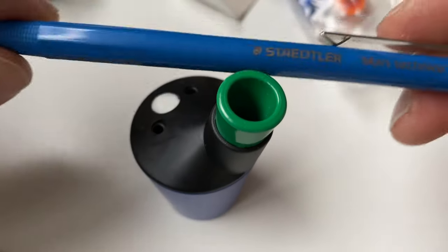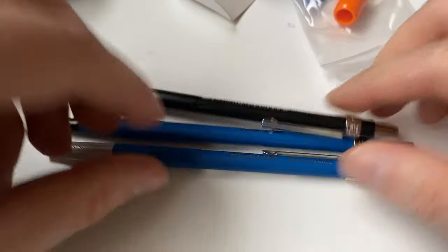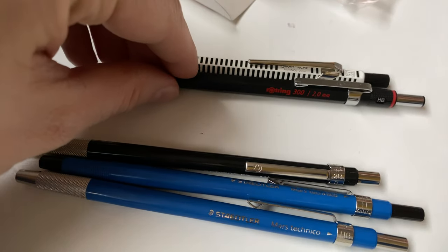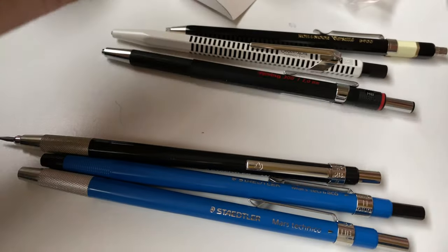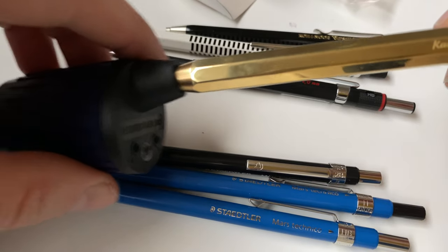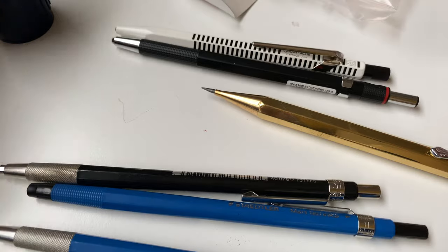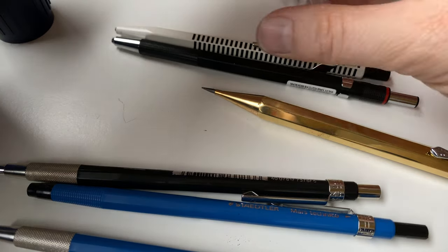If you stick to one ecosystem and go Staedtler all the way, there's probably not much point. But if you have different lead holders with different diameters, the standard diameter won't fit. When I used the Koh-i-Noor in this sharpener, I had lots of lead breaking. Hopefully these adapters are an answer to this problem, because we have different adapters for different diameters.